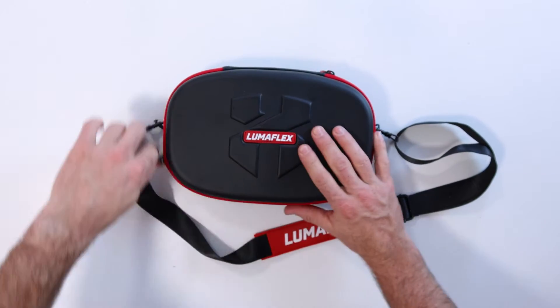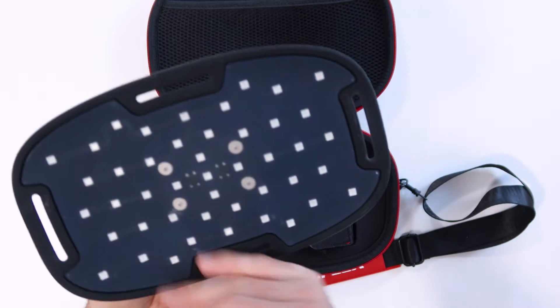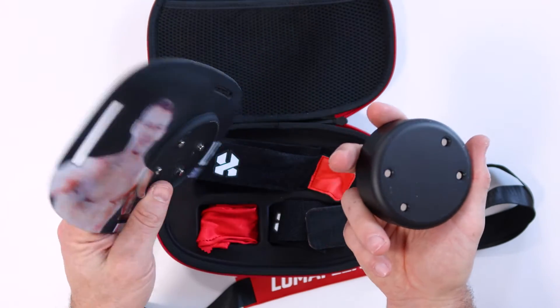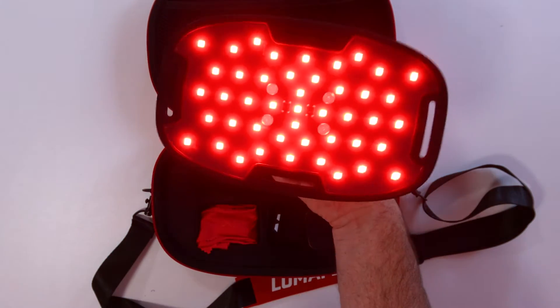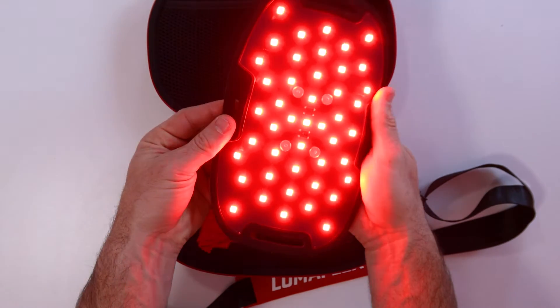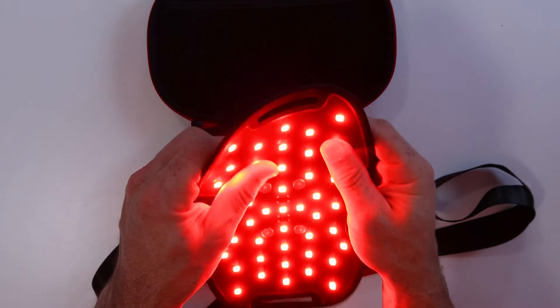The LumaFlex is the world's first flexible, waterproof red light therapy device. It's just been released and I've been lucky enough to get my hands on one and test it for the last week or two. In fact, this is a rather special edition version — it does have my name and even my face on the back of it, which is interesting, but it is an interesting device.